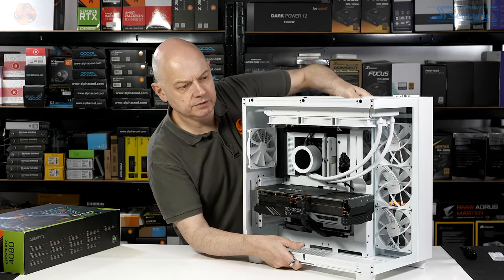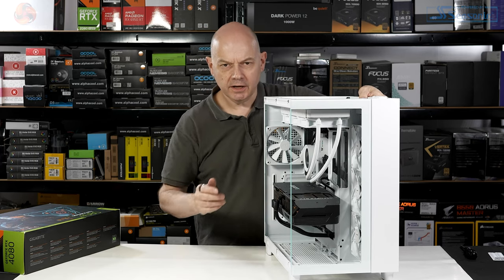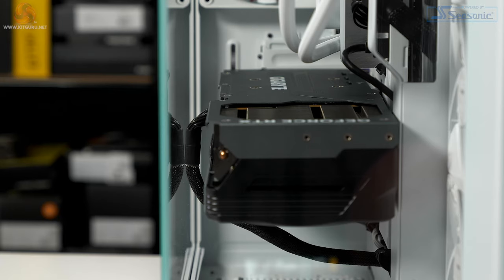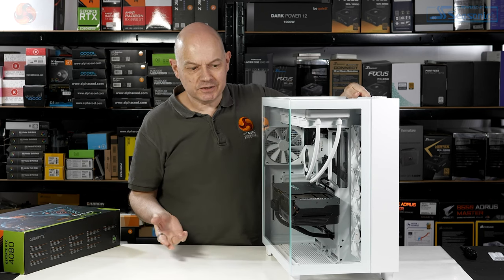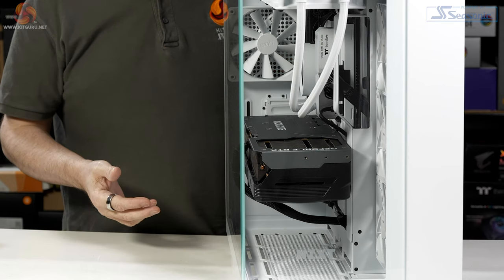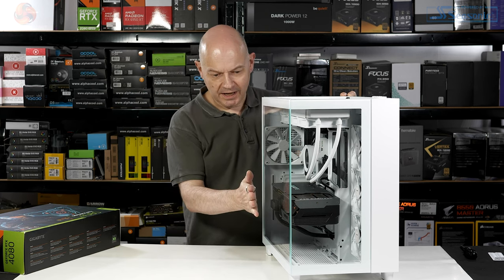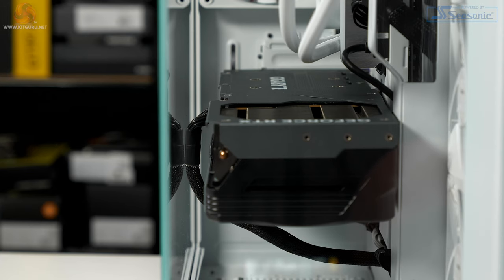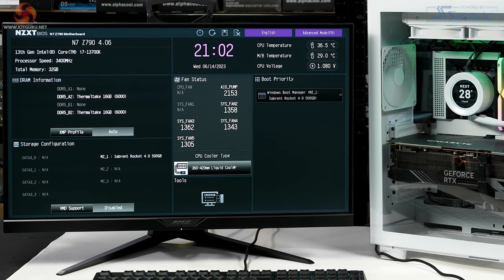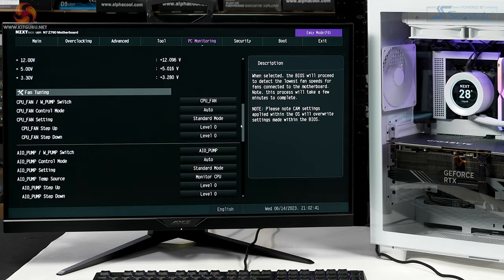One thing worth checking is the clearance between the 12V high-power connector and the side glass. It continues to surprise — for a case with such a large footprint, it is wide. For buyers of a case like this, an RTX 4080 or 4090 is a very probable GPU choice, and with such a card the cable connection does sit up against the glass. With the PC up and running, we explored the NZXT BIOS, selected the type of cooler installed, set XMP, and had a quick look at the fan settings.